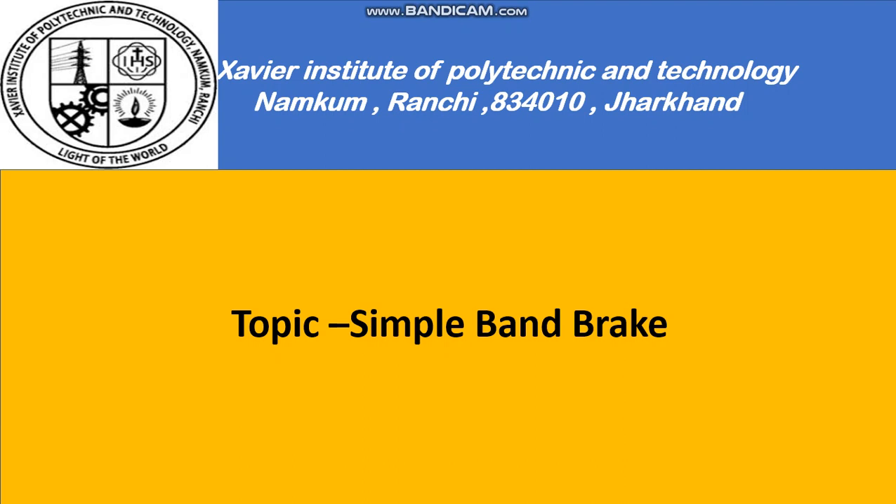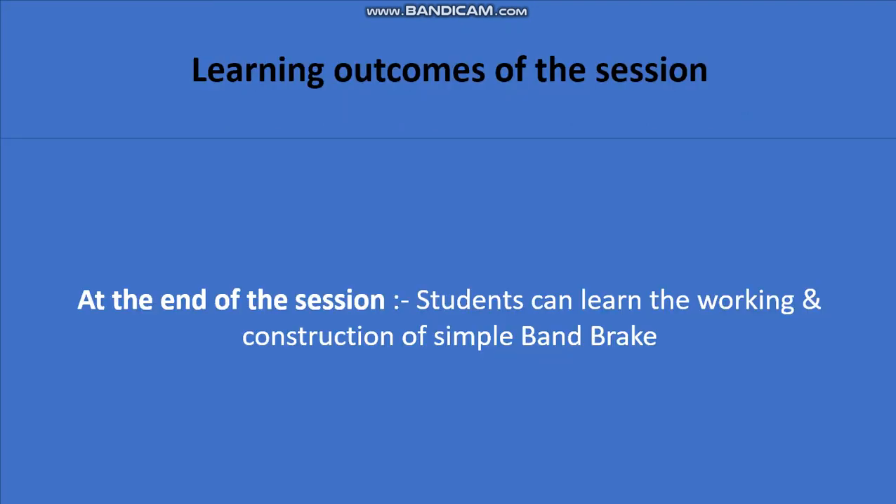Hello everyone, I heartily welcome you all to this session. Today my topic is simple band brake. Some of the learning outcomes of the session: at the end of the session, students can learn the working and construction of simple band brake.